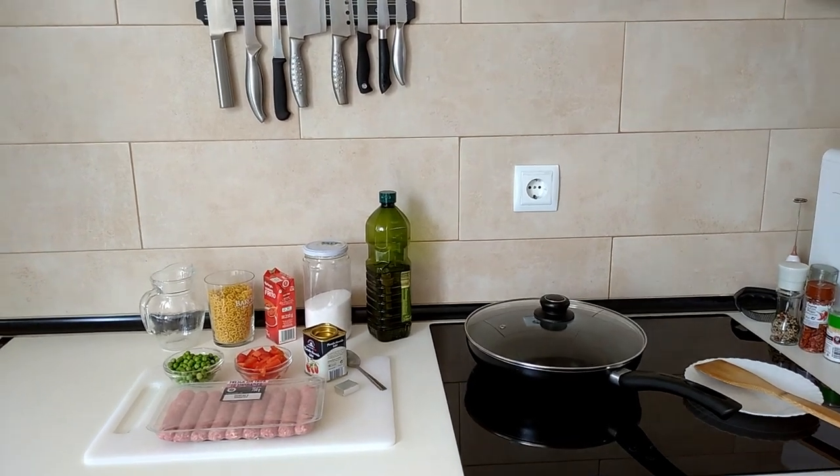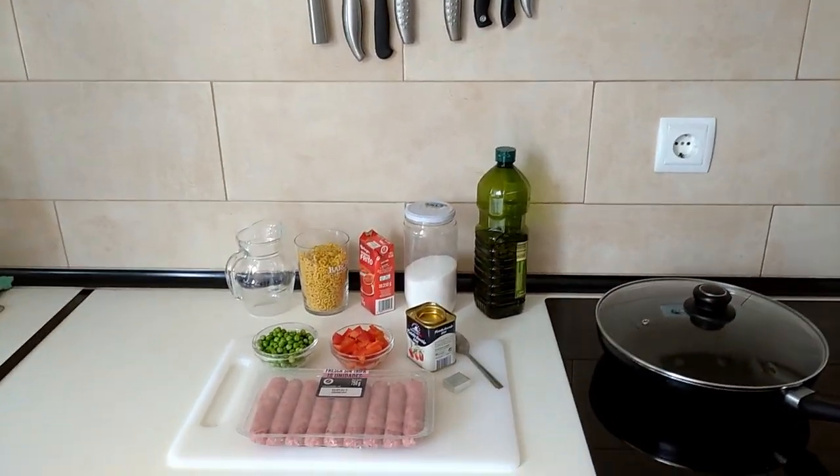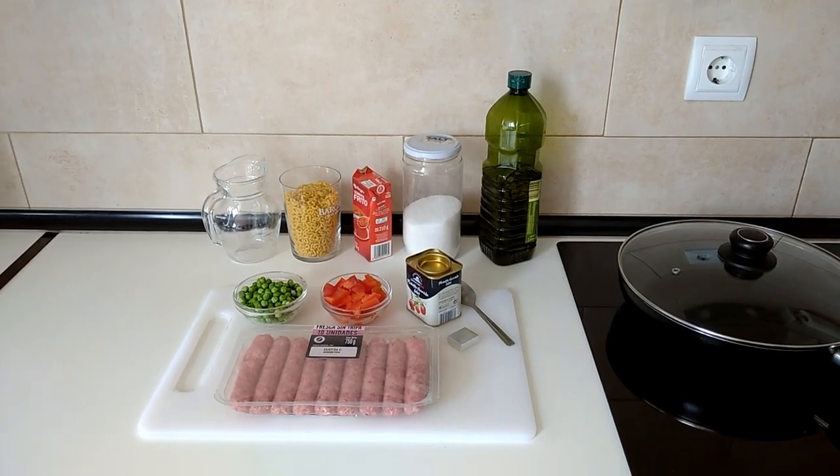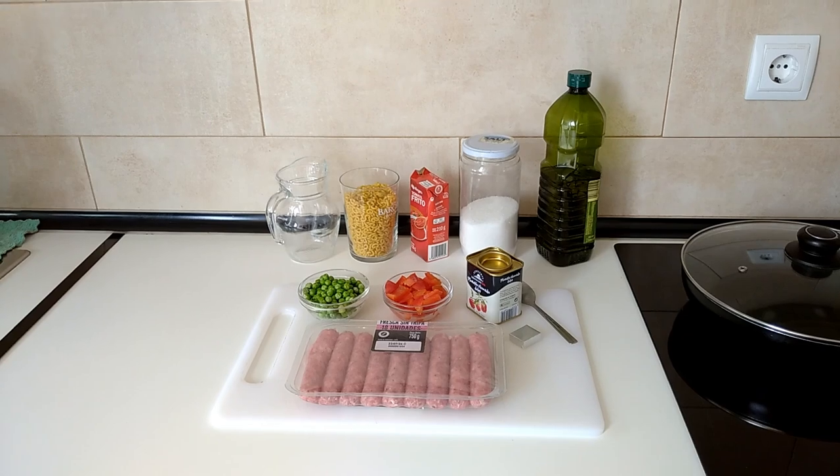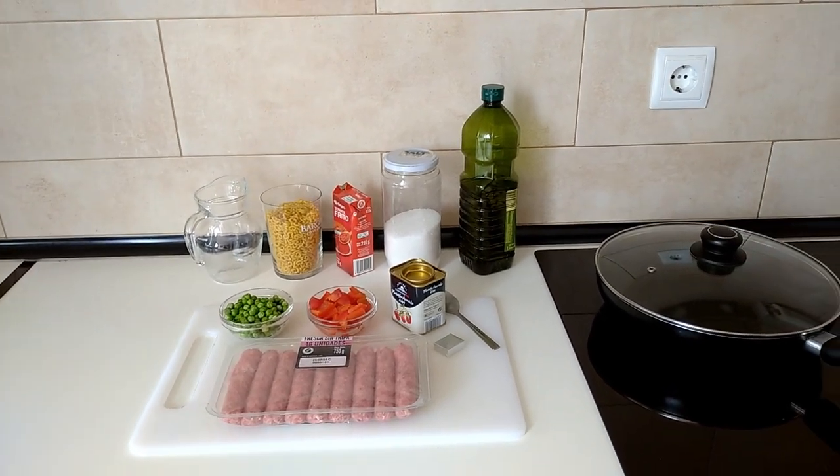Hello and welcome to Home Cooking Spain. For today's lunch I'm going to be cooking a one-pan sausages and pasta noodles dinner. So let's begin.